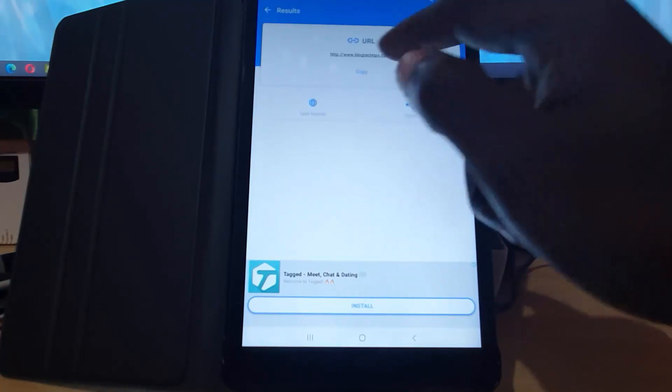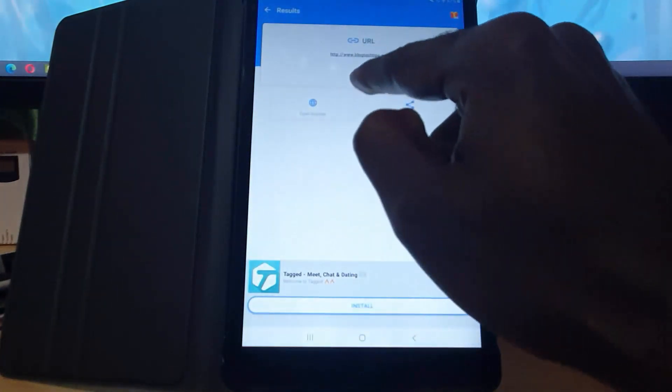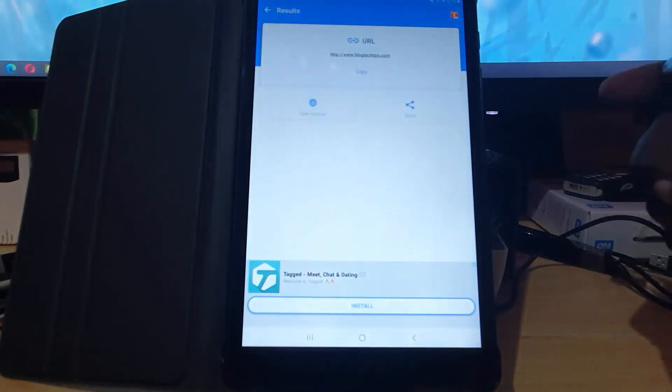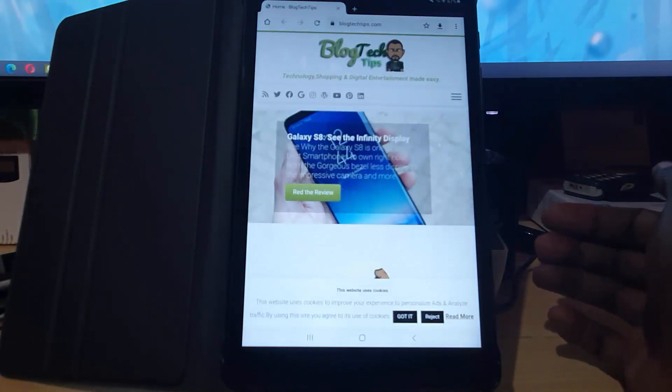There are some ads down here — do not click on those. Make sure you keep to the options up here. It gives you the option to copy, meaning you can copy the link to the clipboard and paste it somewhere else, or you can tap open. In this case it's a website so I'm going to hit open.